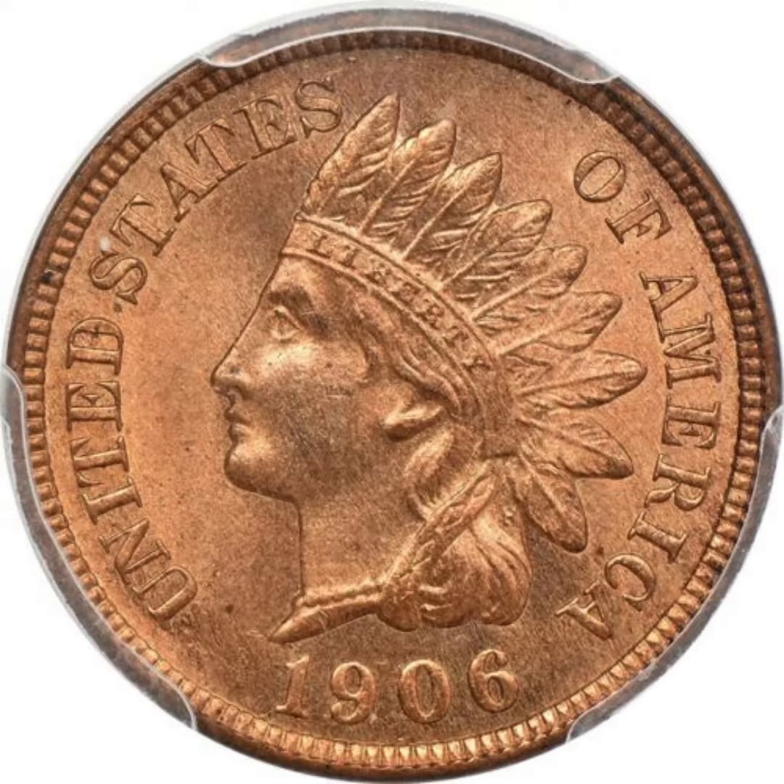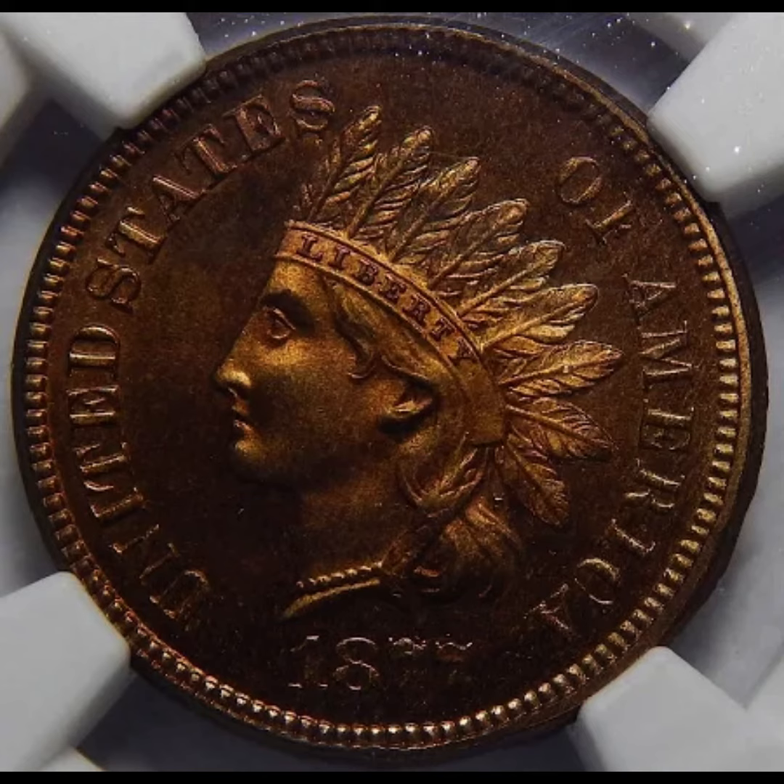In 1906, Congress passed a law that allowed other mint facilities to produce the penny, as it had previously been limited by law to the Philadelphia Mint.